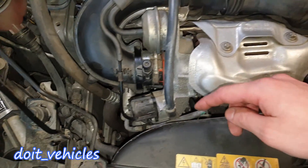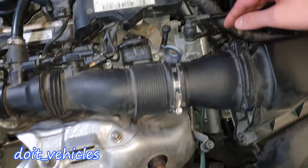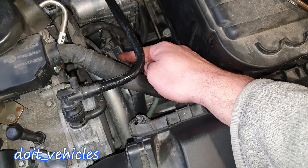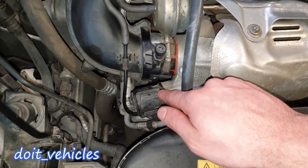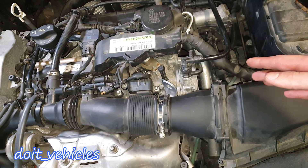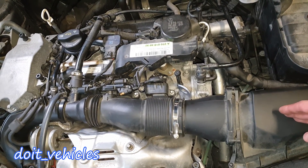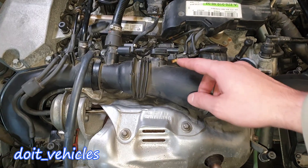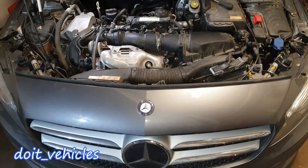When you decelerate and the throttle body closes, the sensor after it will read maximum vacuum, while the sensor before it reads a very high value as air accumulates and creates pressure. The vacuum inside the intake also helps slow down the engine together with fuel injection cut. If the blow-off valve of the turbocharger is blocked or not working, that extra boost will smash into the throttle body creating high pressure, which this sensor will detect. So a very high pressure reading during deceleration may indicate a broken blow-off valve. It's very important to know how sensors react under load or deceleration.